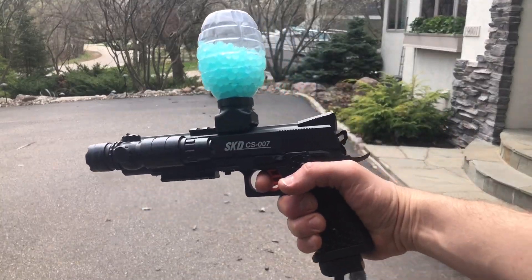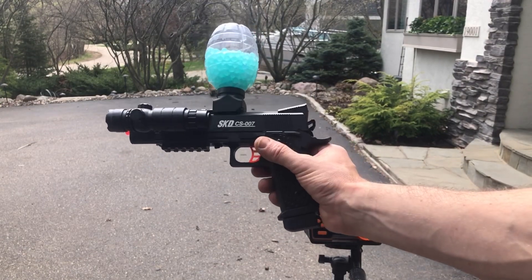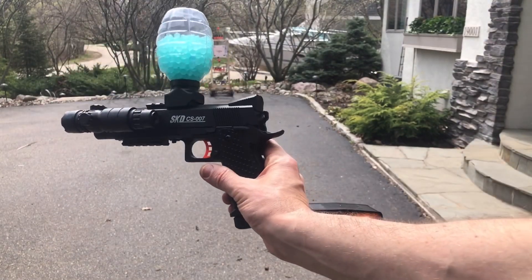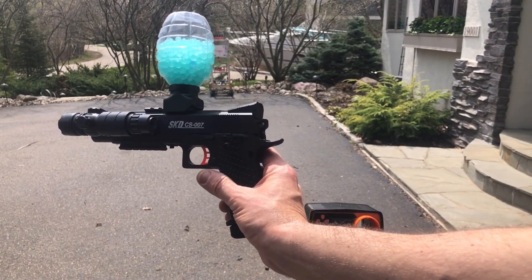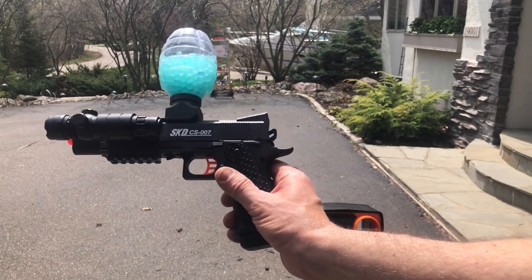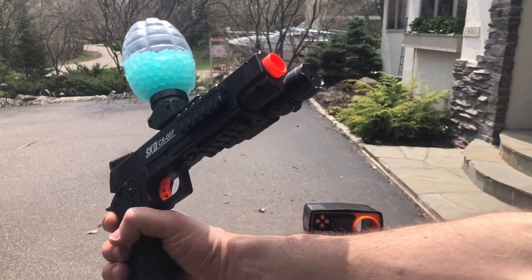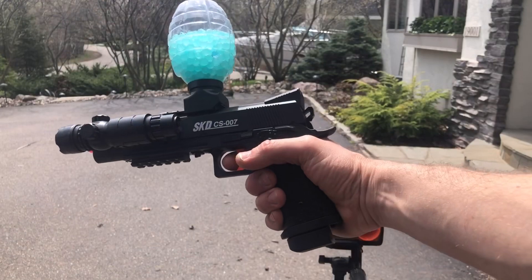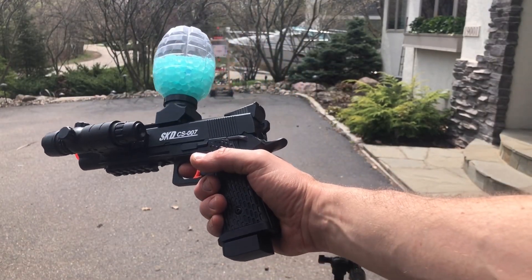Consistently 145 FPS — that's pretty good. I was thinking we'd be around 150 based on what this one looks like. Again, it is from ACINA-US, A-C-I-N-A-dash-US on Amazon. It's their SKD, a 1911-style gel ball blaster with the added side rails — that's kind of the new thing with it. Let me know what you guys think in the comments, and participate in all the giveaways.